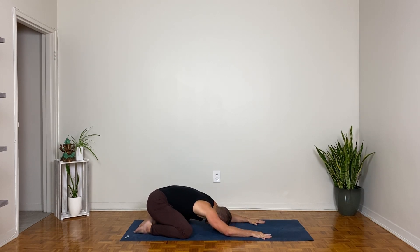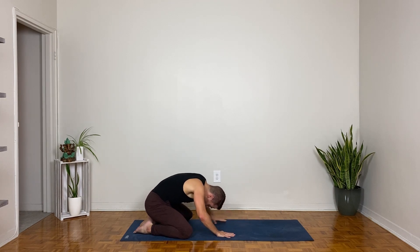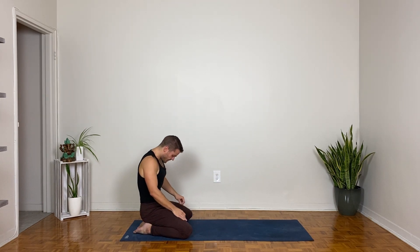Forehead down, then turn your head side to side — getting a little massage through the forehead and evening out, smoothing out the sides of the neck. Take one more deep breath here, then walk your hands back towards your knees and round yourself up to sit.